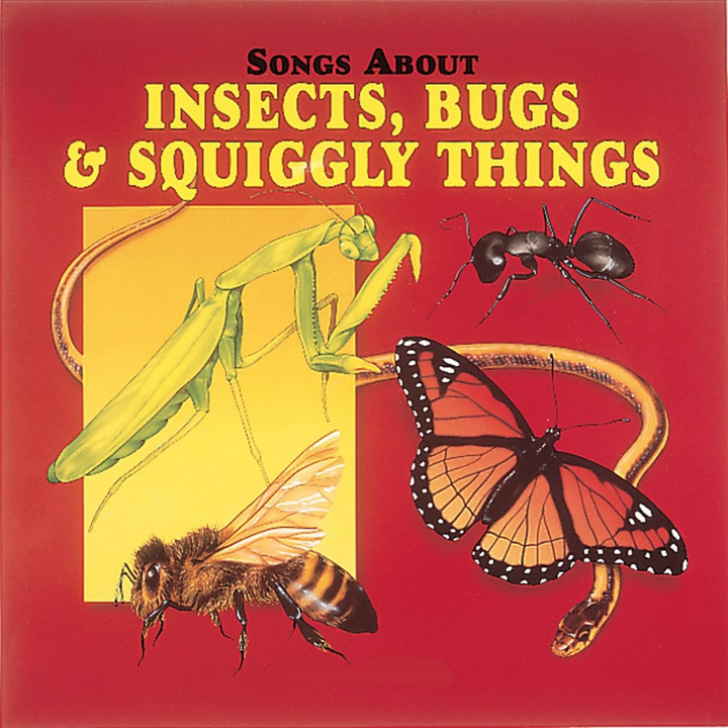The drones do no work in the hive. Their only routine is to hang around the scene and mate with the queen of the hive.